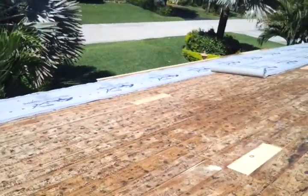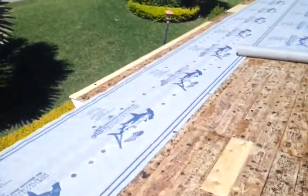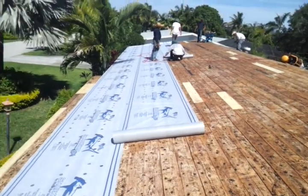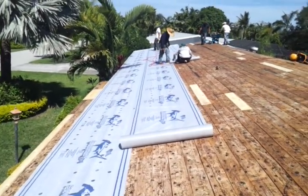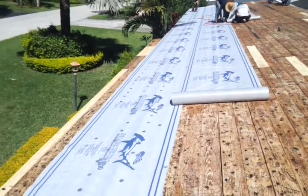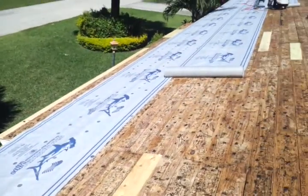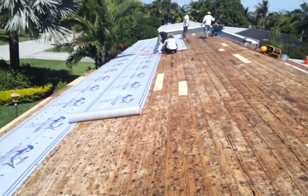Over here these guys are installing the Sharkskin. You can see it's Sharkskin because it has a little sharky on it. It's really nice, very easy to work with. I'm just finding out today that the tin cap spacing is less demanding, but I would have never known because this is actually the first job we're using it on. It's an incredible material — I've known about it for a very long time and been eager to start.